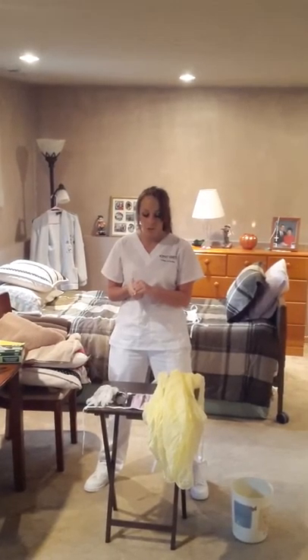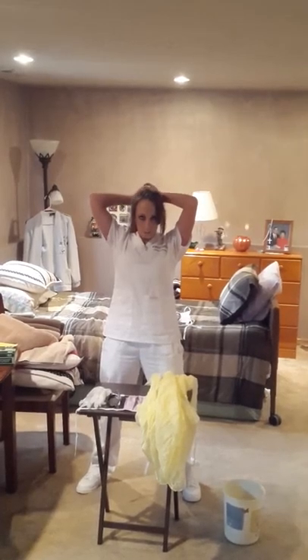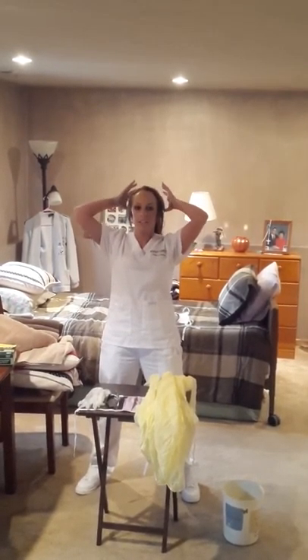First, I'm going to put on a cap, which I do not have, so I'm going to pretend. You want to make sure your hair is pulled up and completely out of your face in the cap.